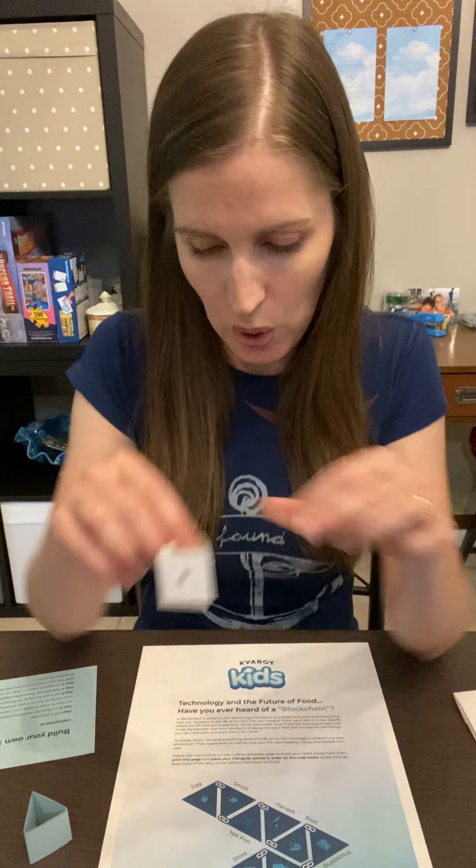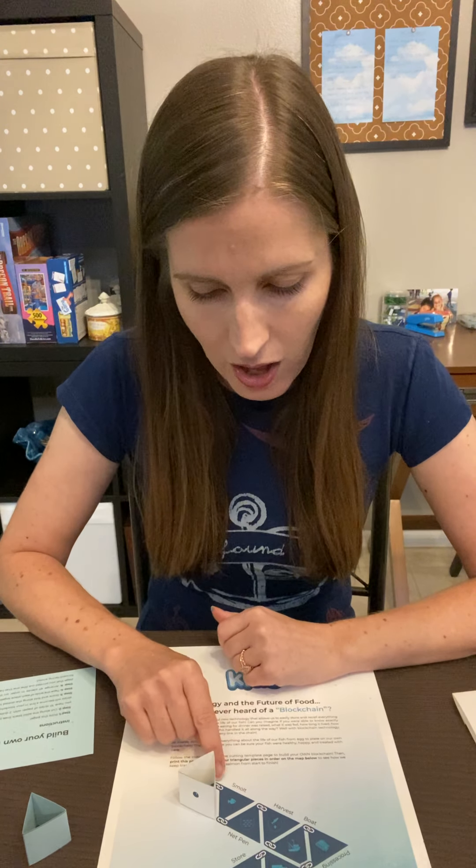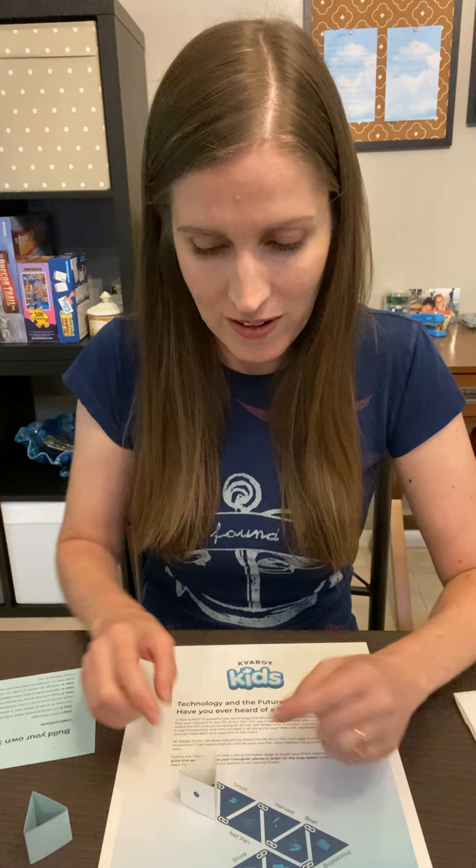Once you have all 10 of your triangles, we're going to use them just like a puzzle — and it really is this amazing puzzle that goes together to show us what happens with salmon from start to finish, from egg until it gets into your belly. So let's get started.